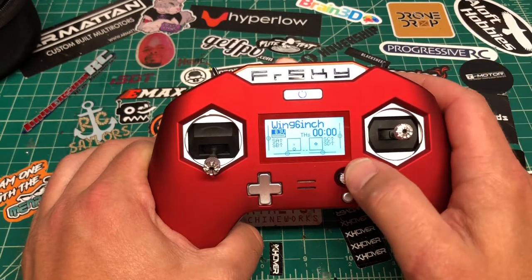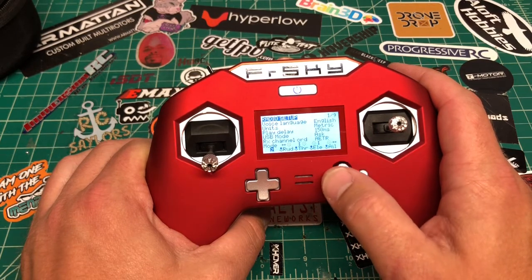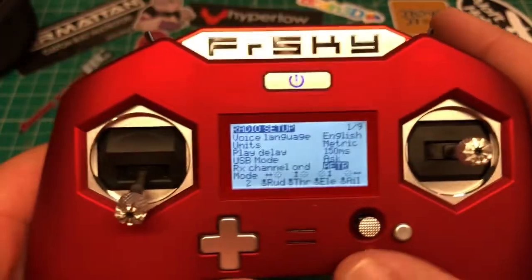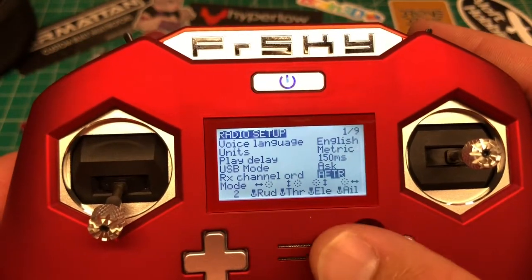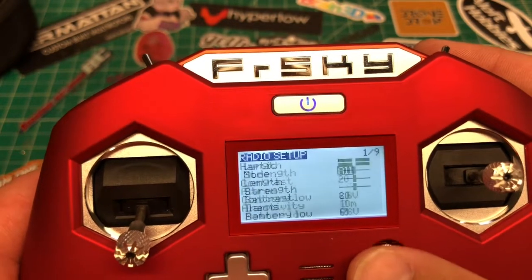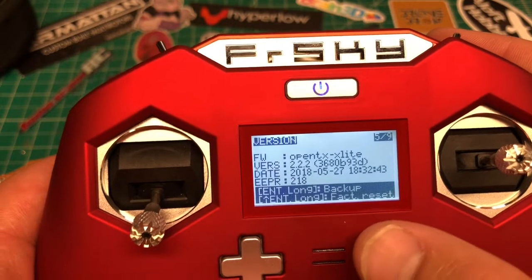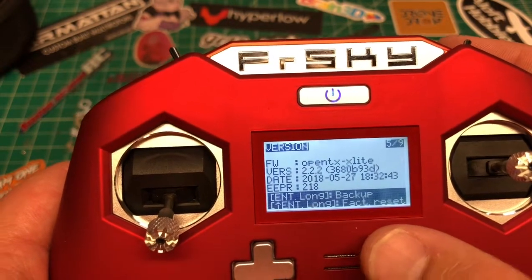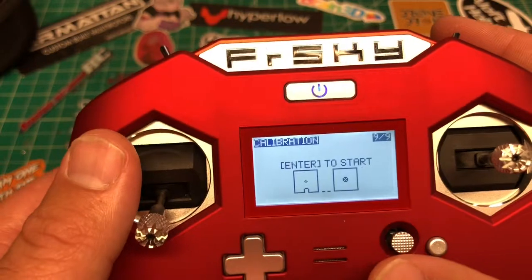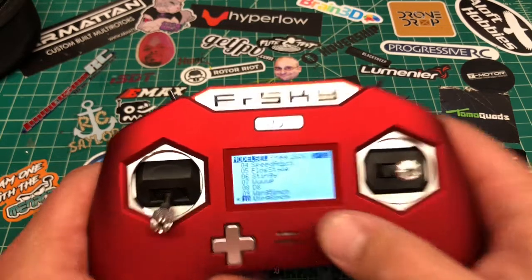When it powers up it'll show Model 1. Holding the button to the left takes you into radio setup — set it up how you need. I use AETR since that's my standard for everything. Make sure you're on Mode 2. Definitely do the calibration to make sure everything is good. I'm running firmware 2.2.2.